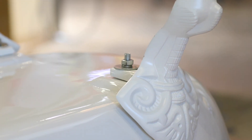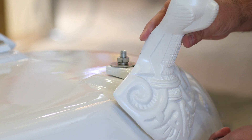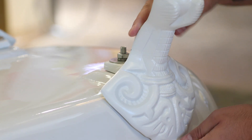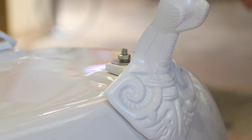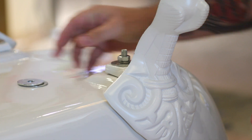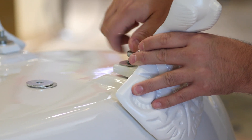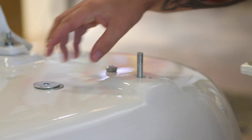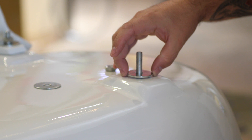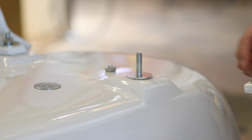It may be necessary to adjust the angle of the foot. You may find there's a gap in a certain position when you put the foot on, so you are provided some extra washers. If this is the case, you remove the foot and you can add a spacer or more in between the leg.